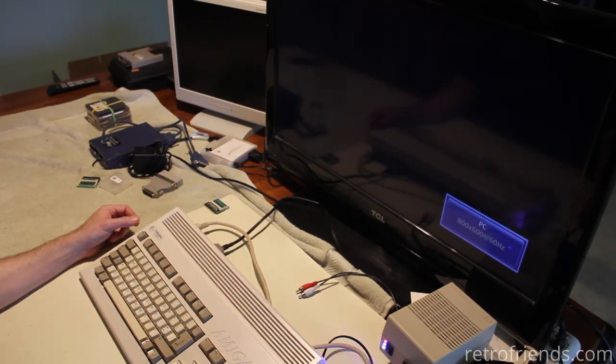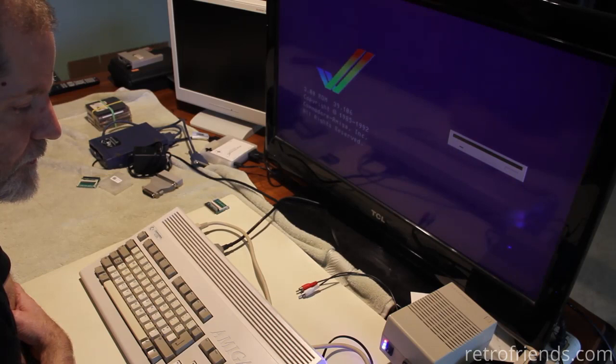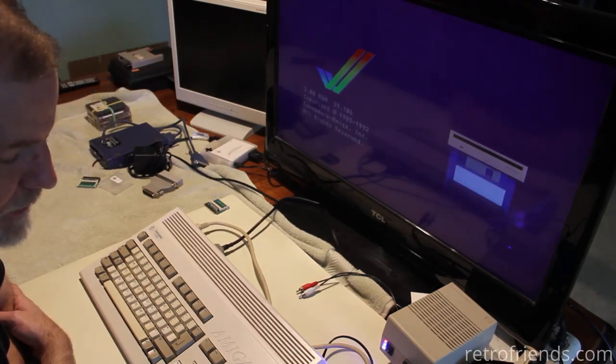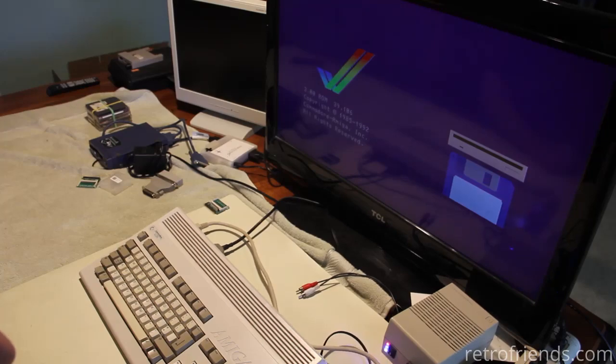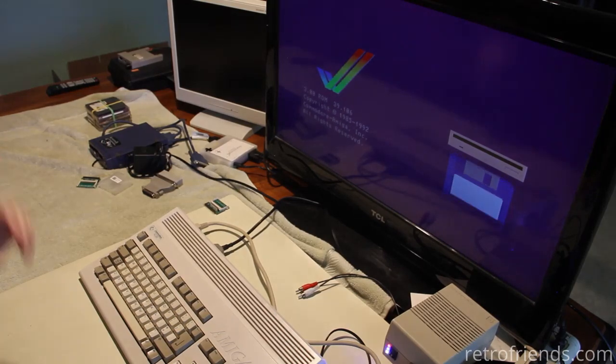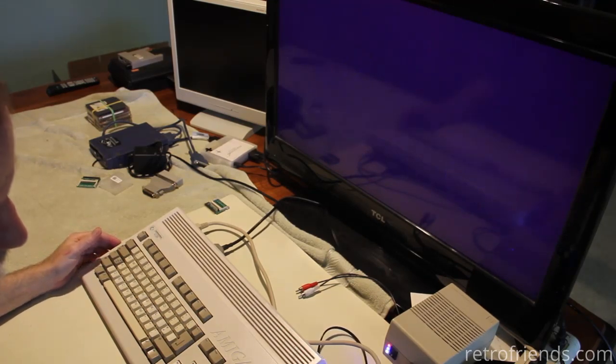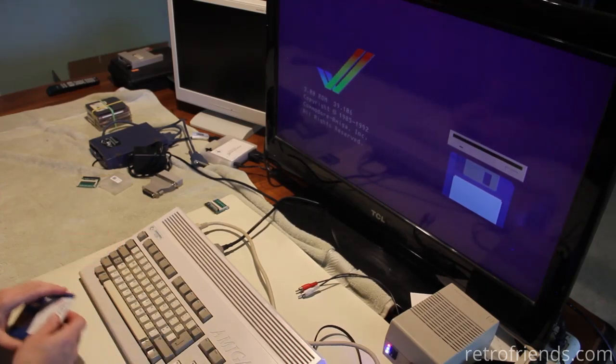We have a signal, we have power. It does have 3.0 ROM. What was that noise? I think it was the drive. The floppy drives in AGA machines are supposed to click — yeah, that ain't going to work. That doesn't sound right, that floppy drive.